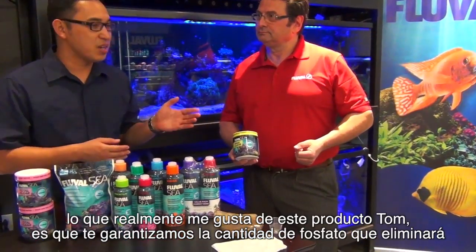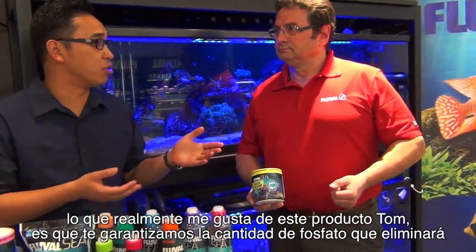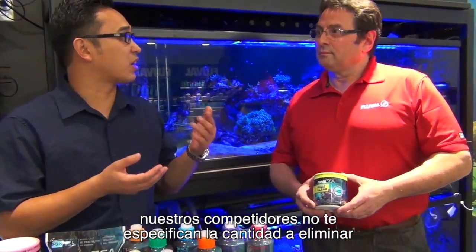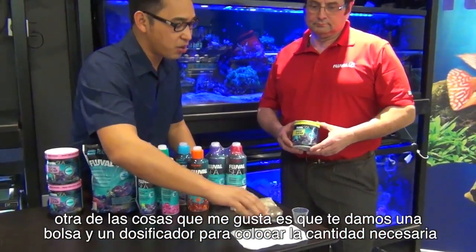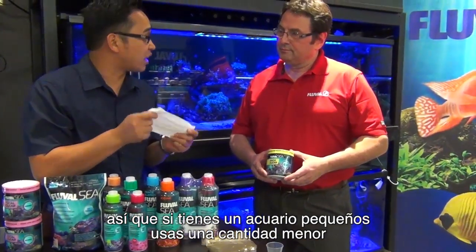What I like, Tom, is that we actually guarantee how much phosphate this product will remove. It'll remove 20 ppm of phosphate out of 50 gallons of water. Our competitors really don't give a claim as to how much phosphate they can remove. And another thing that I like is we give it in a bag and you can measure out a set portion of the product. So if you have a smaller aquarium, you use less product.